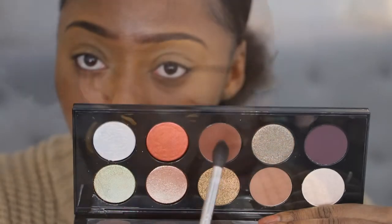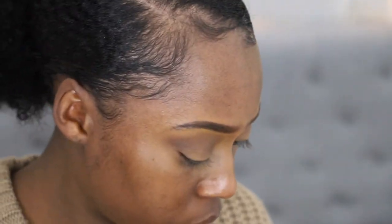Next I'm going in with the Pat McGrath Labs Mothership 5 Palette. Her eyeshadow palettes are expensive, but they are to die for. First, I'm just grabbing this dark brown shade and putting that into my crease. The crease color is basically your transition color — it's like your base for your eyes. I'm going on both sides of my eyes, making sure everything is blended out.